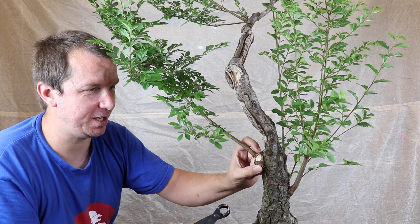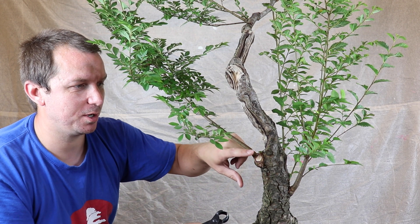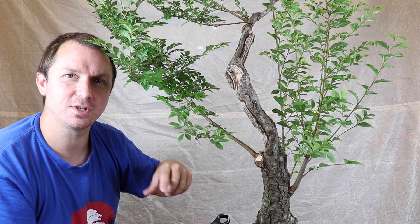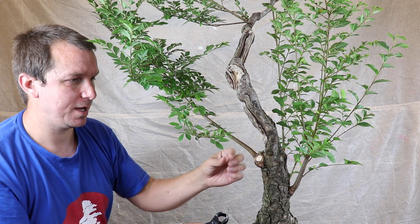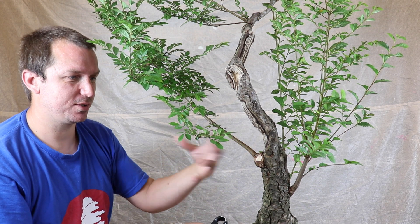There's still a big ugly shoulder here but at least I've taken that stump back. I'm going to observe how that wound develops over the next couple of years as this branch grows and thickens. We'll see what this does.